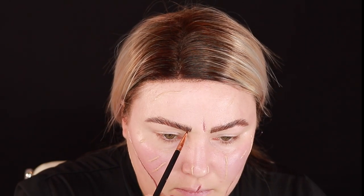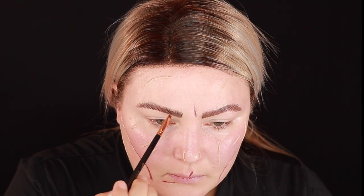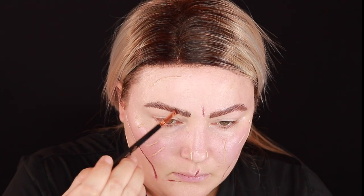To add some definition and highlights I'm going to go in with the Jeffree Star liquid lipstick in the shade Daddy, and then to add just a little bit more of a lighter color I'm going in with the Jeffree Star liquid lipstick in the shade Mannequin. I'm going to use the P. Louise base to clean up my brows and then set my eyes.